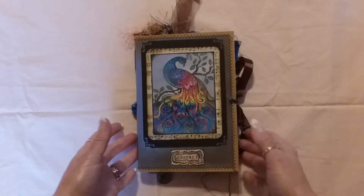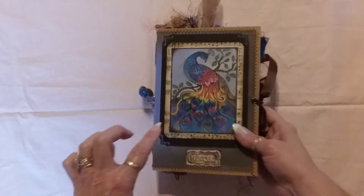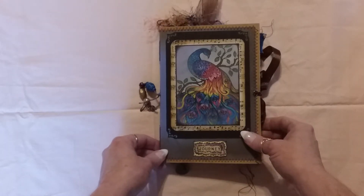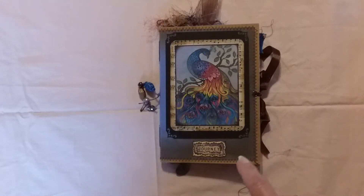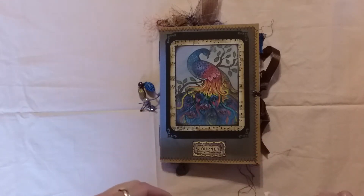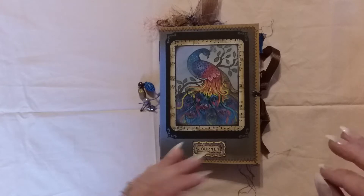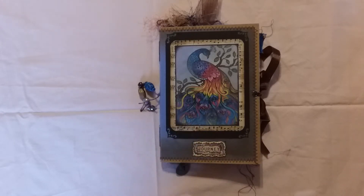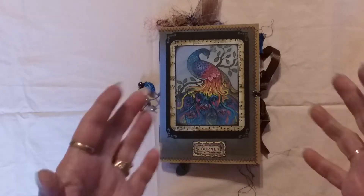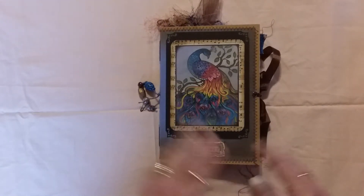This is just one journal I just finished. I made it for a friend and I'll be shipping it out to her Monday. I followed along with Nick the Booksmith's folio notebook tutorial video, and I will do my best to post the link down below once I'm finished.